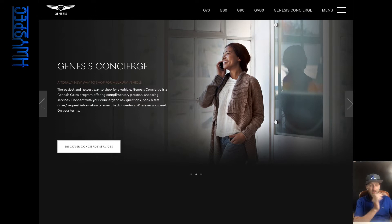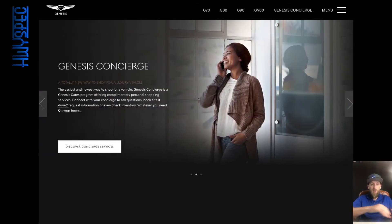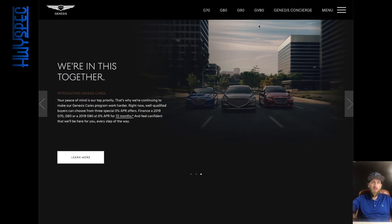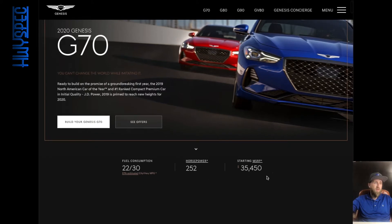When it came out, the G70 was available with a rear-wheel drive manual transmission, a two-liter turbocharged four-cylinder, and then a turbocharged V6 as an option as well. We're going to spec out a G70 today — how I would spec it. I'm super excited to do this; I haven't done this at all with a Genesis vehicle. The base model starts at $35,450 with 252 horsepower. Let's see what we come up with.